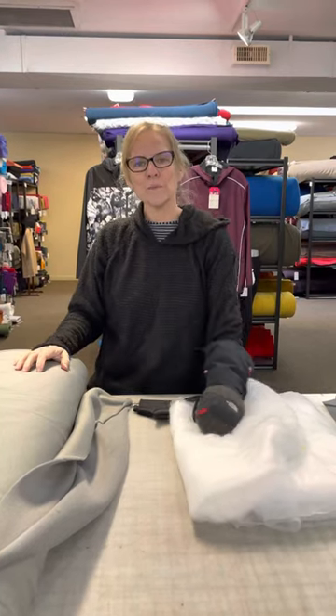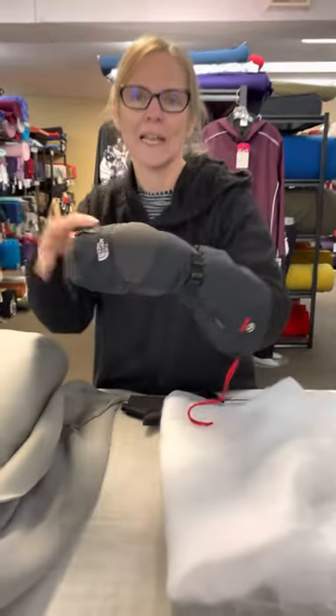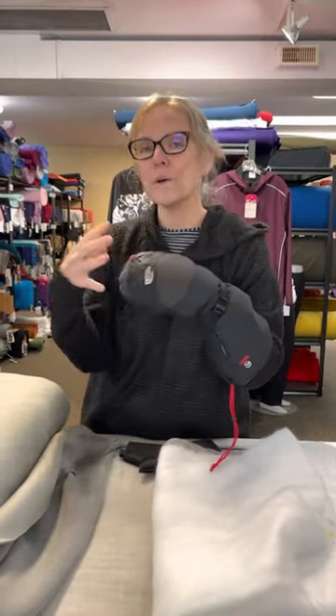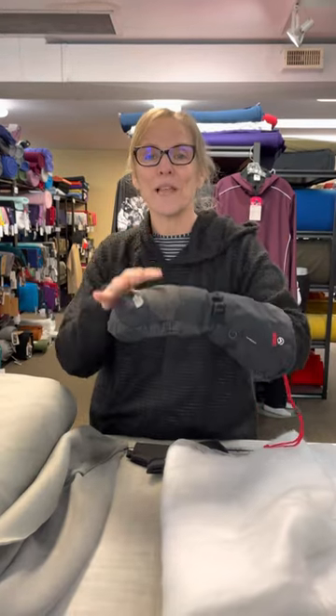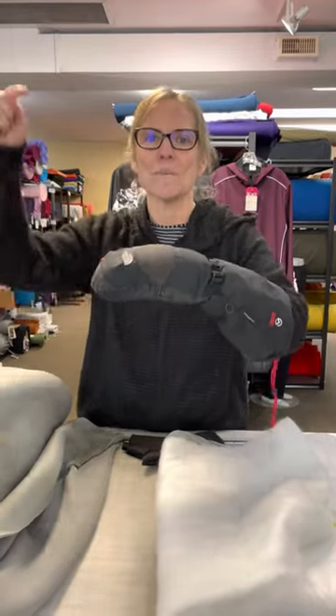Hey everybody, it's Martha from Discovery Fabrics and today we're going to talk about how to make the warmest mitt ever. This is my favorite mitt and it has never let me down. Even at minus 40 in the Yukon when I was outside all day, every day, this mitt is the bomb.